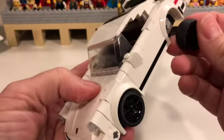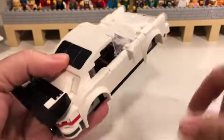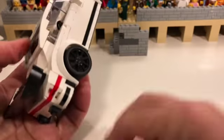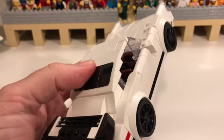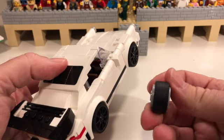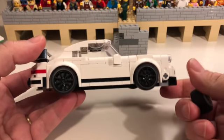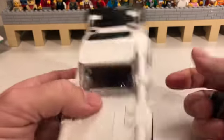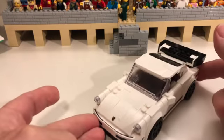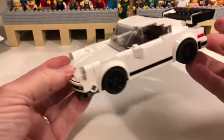As I mentioned before, I didn't want the wheels sticking out too much. So I've changed the wheels from the large 14 gray with 12 mil tires on it to the 12 mil standard ones. And there we have it — the 8-wide Porsche 911.